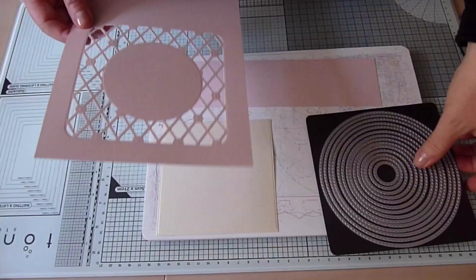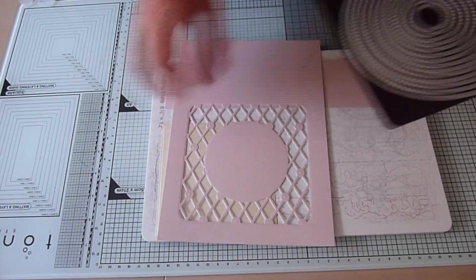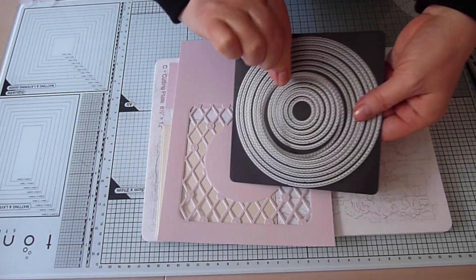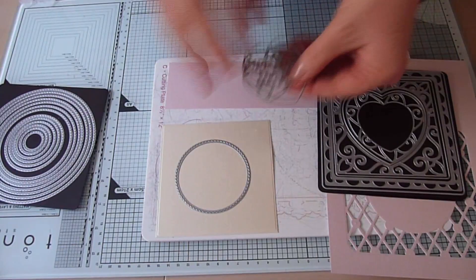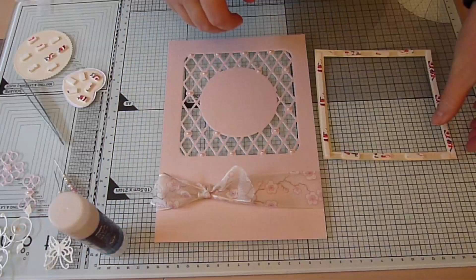You can now use the waste to die cut a scalloped circle mat. I've chosen a scalloped circle die that fits within the circular centre of my boudoir base but is larger than my sentiment, but you'll choose the size that's most suitable for your project. I'm also cutting out my sentiment from an offcut of the pink pearl. To speed things along I won't show you the cutting of the other bits and bobs from the offcuts.